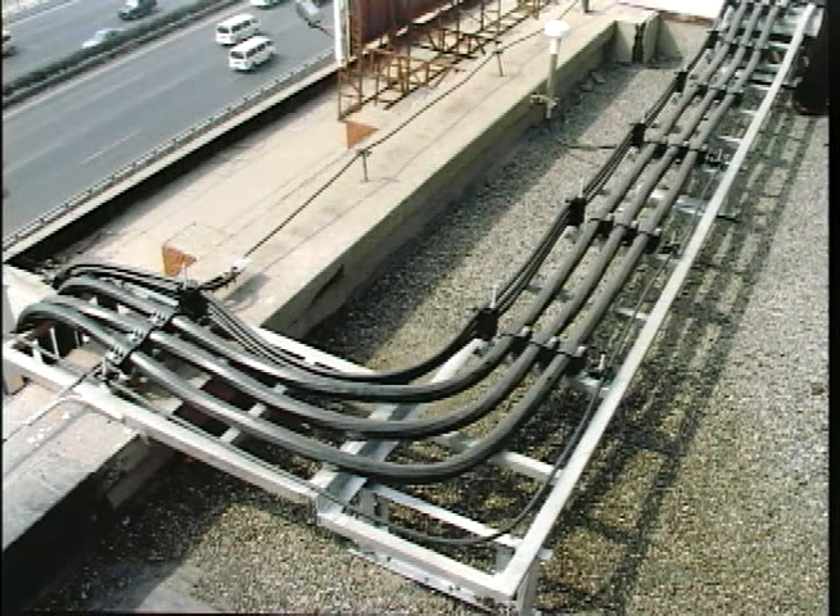Applications include smart antenna feeders, IF and RF runs to tower-top mounted amplifiers for cellular, point-to-point, broadband, and WiMAX systems — virtually any application requiring multiple runs of small coaxial cables.